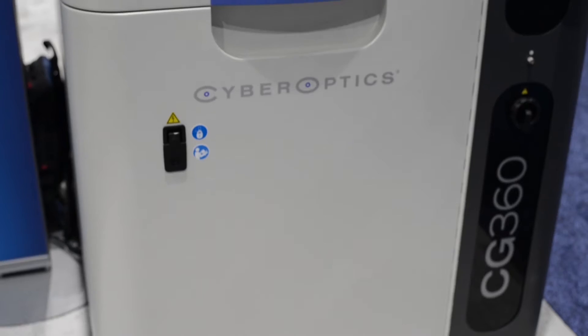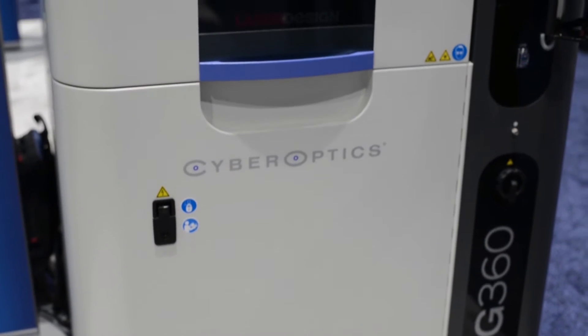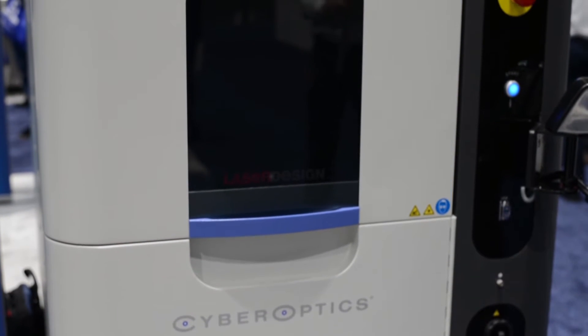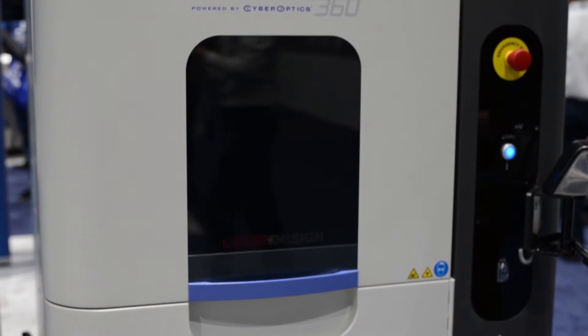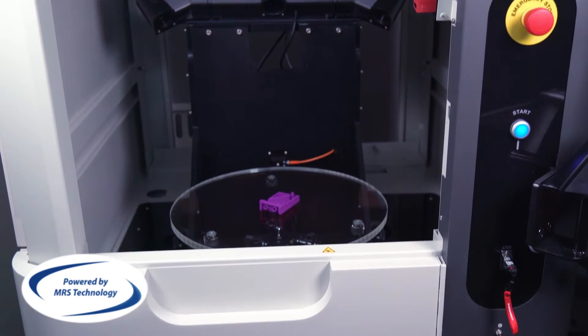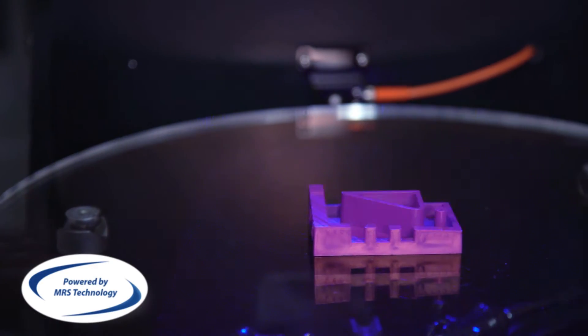My name is Greg Hetzler. I'm the Director of Engineering at Laser Design. The CyberGage 360 is a revolutionary new 3D scanning system. It's designed to very quickly scan and inspect a 3D part, compare it to its CAD model, and do a full inspection if needed.